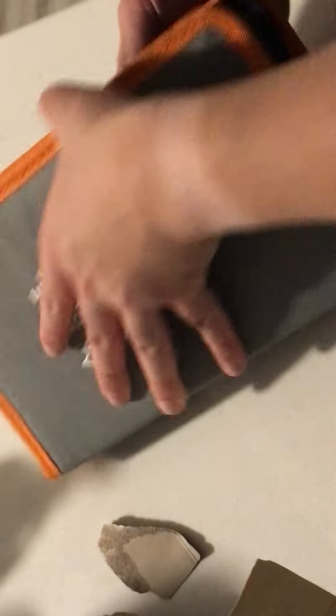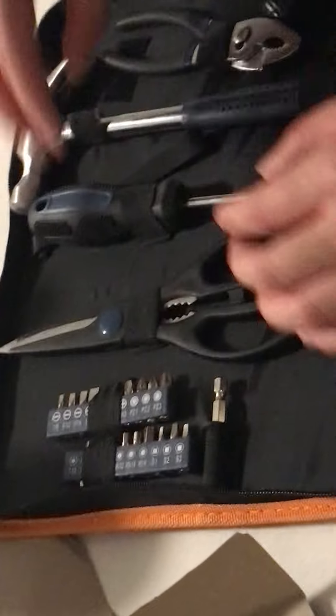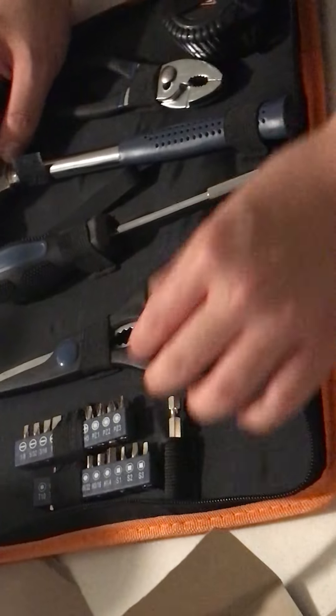A little pouch right here. Oh, that's a nice case, actually. Look at this — that is nice, actually.